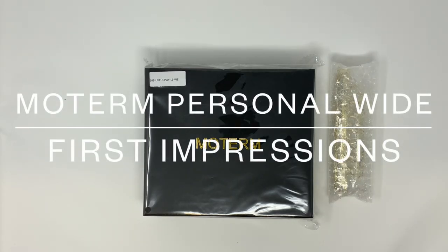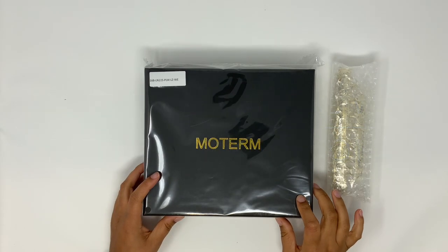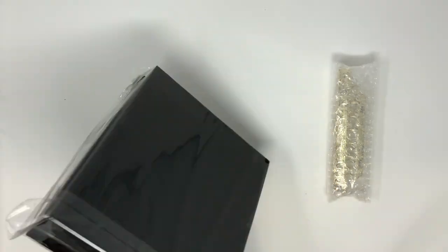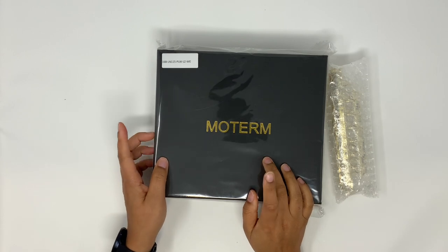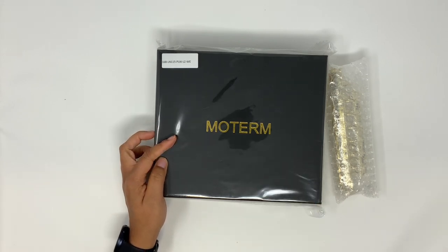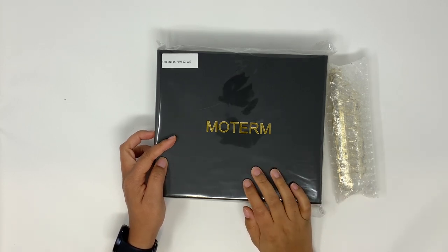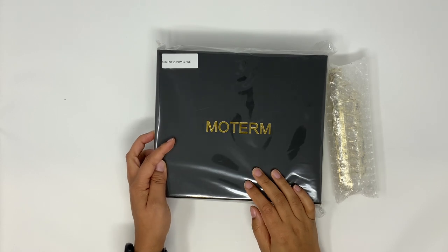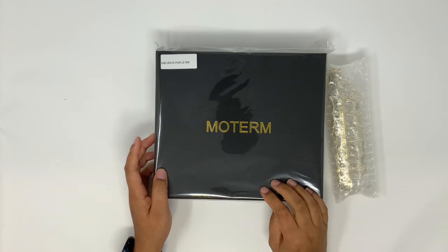Hey guys, welcome back to my channel. I'm going to do a quick unboxing today — this literally just came in the mail right now. I'm pretty excited about it, it's got the new packaging. This is my new modem planner and I ordered this off the AliExpress website. I'm not sure exactly when I ordered it but I did pay for the express shipping so it just arrived via FedEx just now.